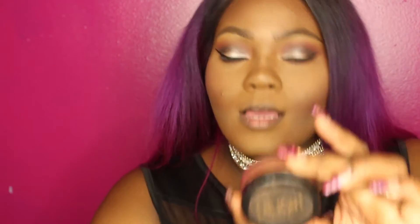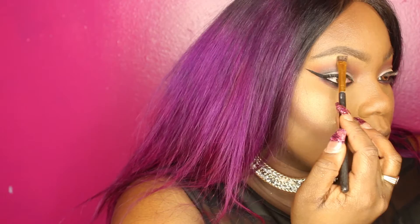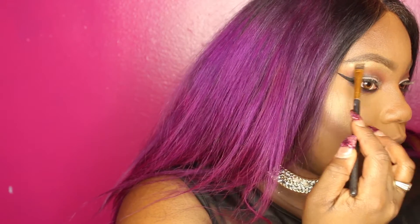We are going to use Danessa of course, because Danessa brings me joy — in the morning, in the evening, in the night, in the midday. If you ain't got you some Danessa, I need you to go out and get some. They sell it at Ricky's, at Alcone, and online at Danessa's website. I'm highlighting with Danessa's Gasha Glow — the best highlight I've ever touched. I'm also going to use it under the brow bone as well.